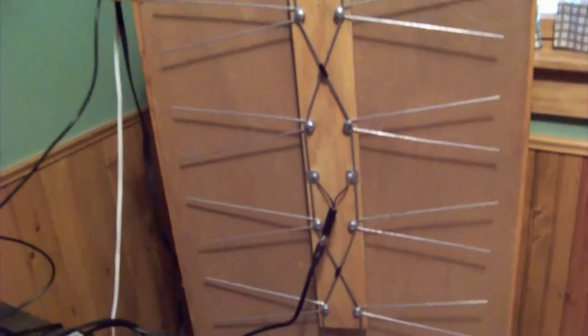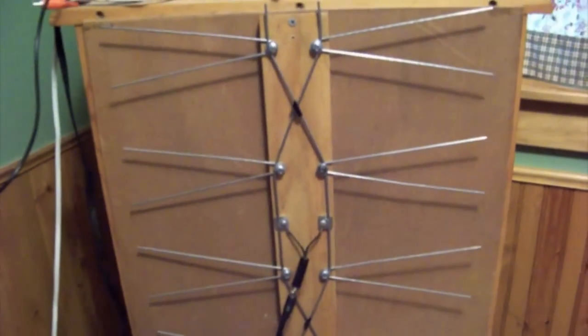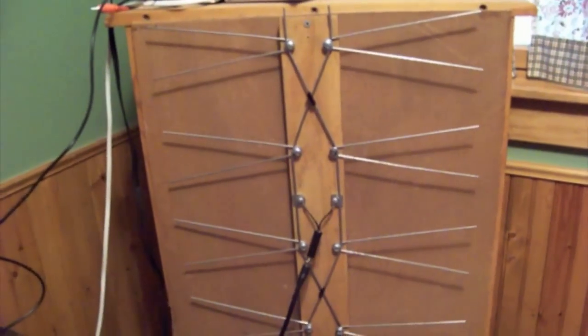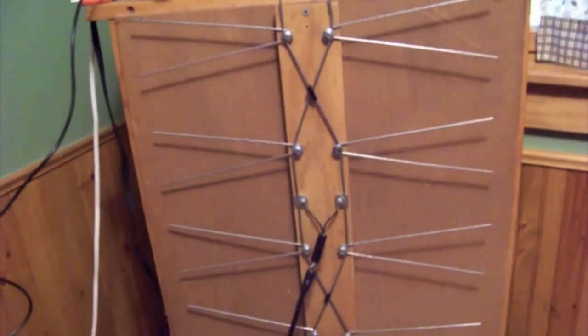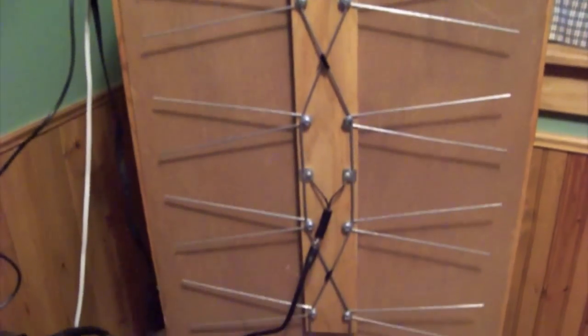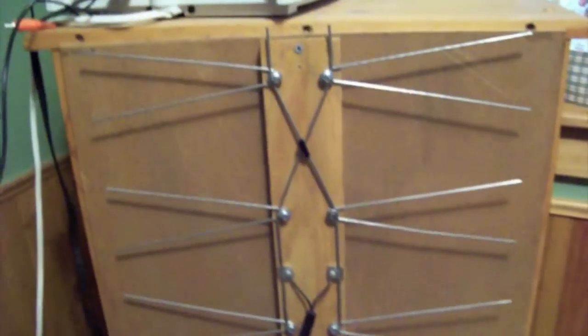Hello On The Air TV. I just wanted to show you this antenna that GLOW put some instructional video up on On The Air TV, and I wanted to show you my example of it that I made.